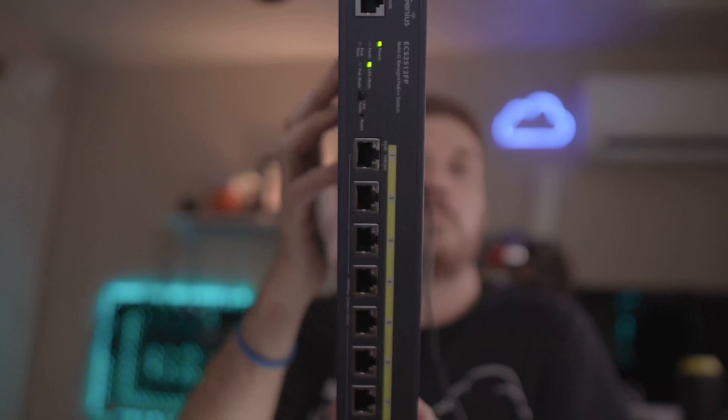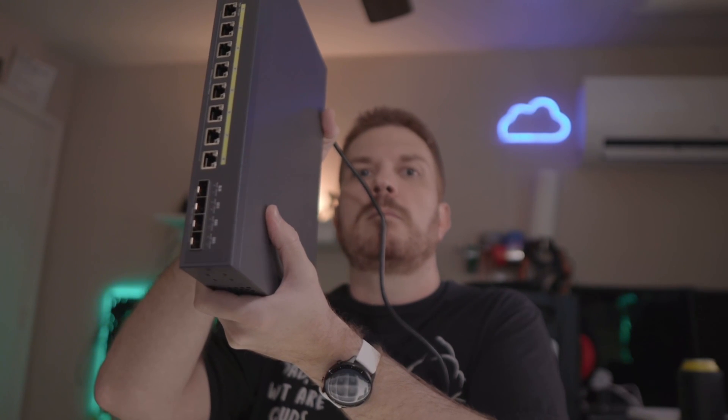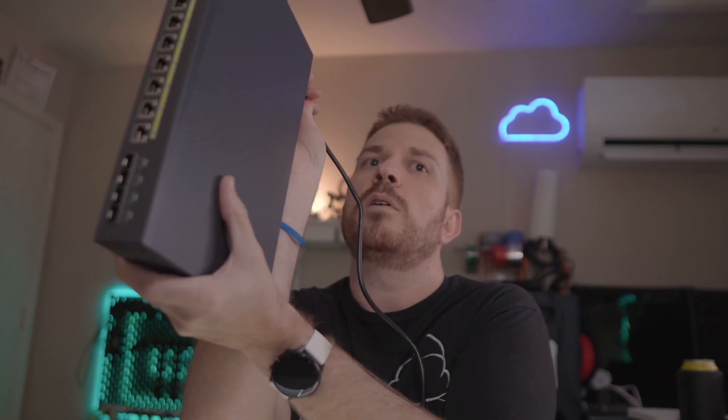It is on but I can barely hear it. I walked away for a bit and now I can hear it — it's not that loud, but let me know in the comments if you can hear it. You can hear it turn off as I unplug it.